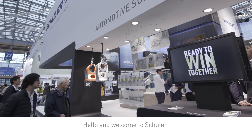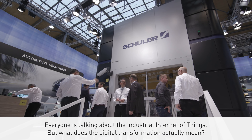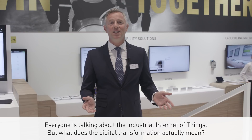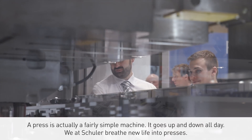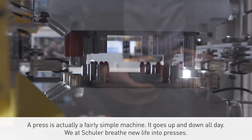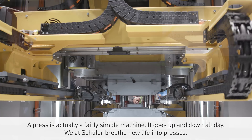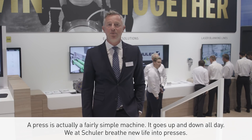Hello and welcome to SCHULER. Everyone is talking about the industrial Internet of Things — but what does the digital transformation actually mean? A press is actually a fairly simple machine: it goes up and down all day. We at SCHULER breathe new life into presses.